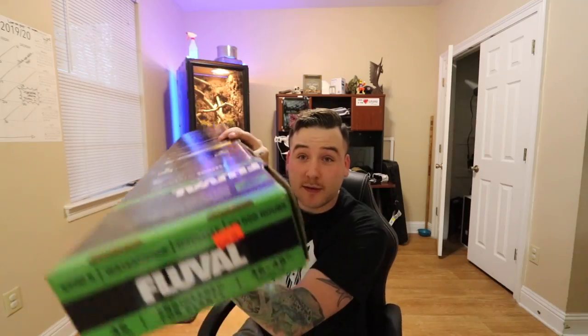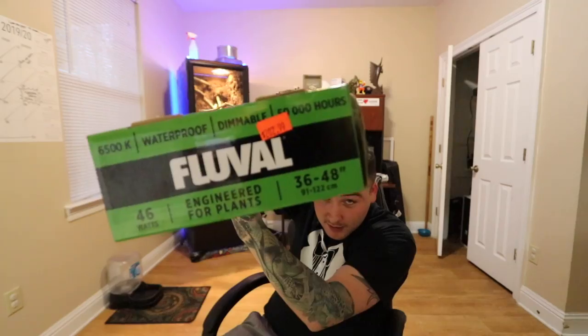Alright, so I'm stuck. I'm still gonna set it up so I can show you guys what the plants will look like, and then tomorrow I'm gonna go return this one and get the 24-inch one. These things aren't cheap, but okay, let's get into it.